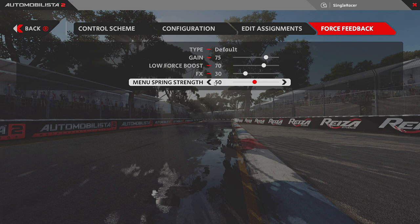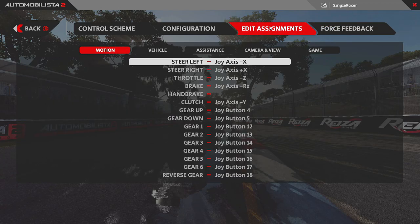The menu spring strength only matters if you use the wheel as your menu controller — it controls how strongly the wheel recenters itself in menus. Direct drive users would likely turn this down so it's not fighting them. Since I use VR and a mouse to navigate menus, I don't change this at all — it has no bearing on my setup.